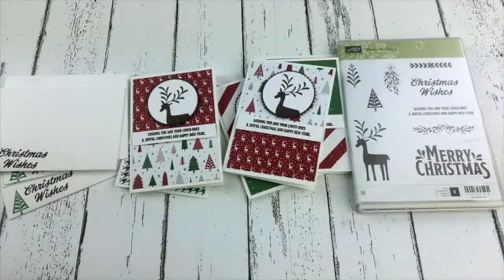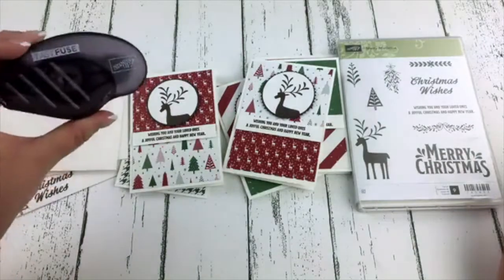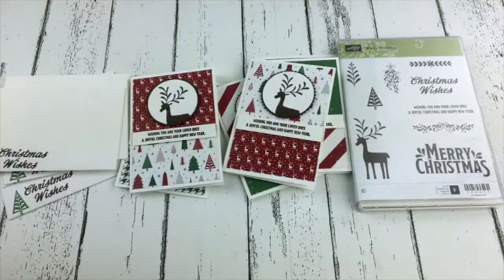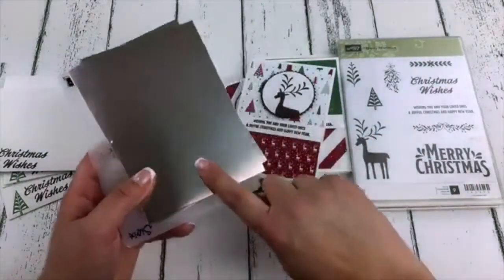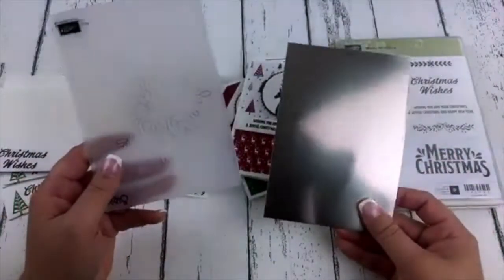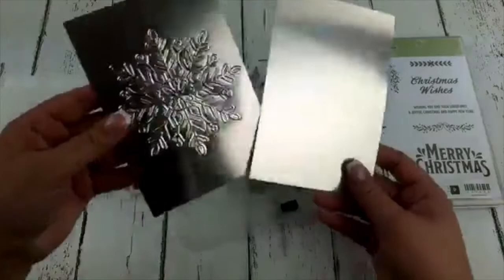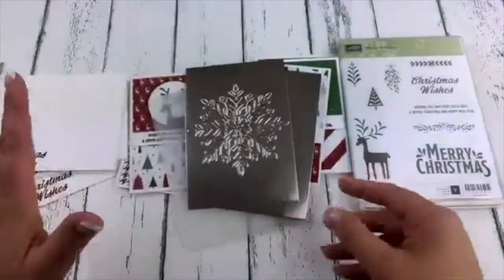Just a quick recap: we've got select stamp sets 15% off until October 10th. Fast Fuse — buy one full Fast Fuse, get two refills for free. Select designer papers are on sale until the end of the month, buy three, get one free. And my personal customer special: when you purchase $50 or more in my Canadian online store, I will send you a package of the champagne glimmer paper. When you purchase $100 or more, I will send you the champagne glimmer paper and the beautiful Winter Wonder embossing folder. Look at those two things together — that is the embossing folder on the champagne glimmer. Love it!